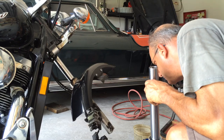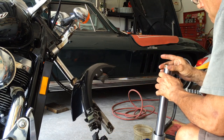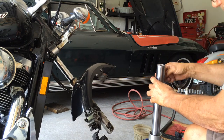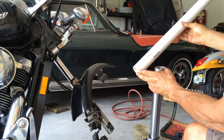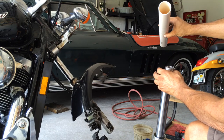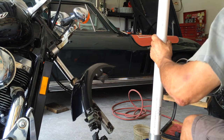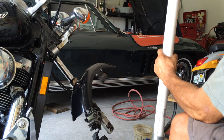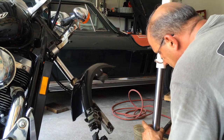A one and a half inch plumbing PVC fits right in. A little rubber mallet — done. That simple.